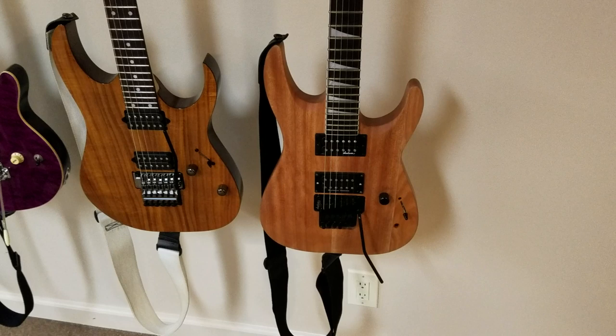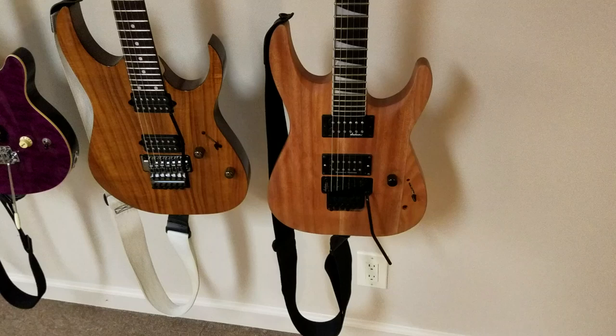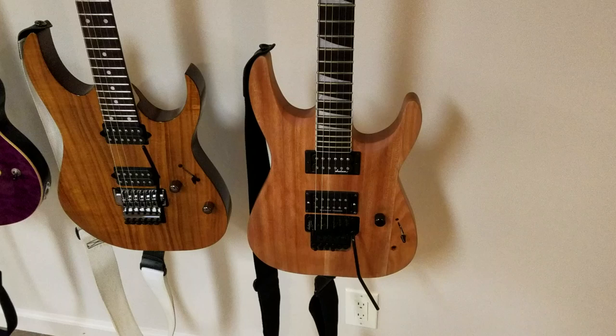Hey YouTube, this is Rob from SixStringJunkie.com and today I want to do a video showing off my guitar collection. The reason why I wanted to do this video is that I've seen other people do them and I think they're really interesting. I love it when other people show off their collections — it's interesting to see how some people have very eclectic collections, some collect only Les Pauls, some are really into Strats, some may only collect Ibanez or Jackson.